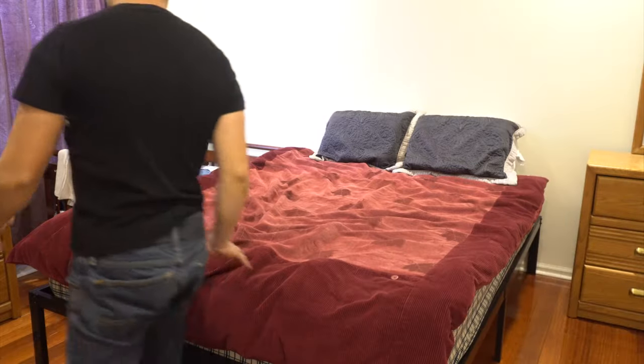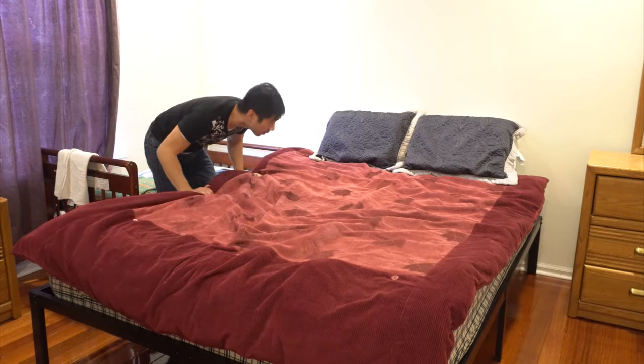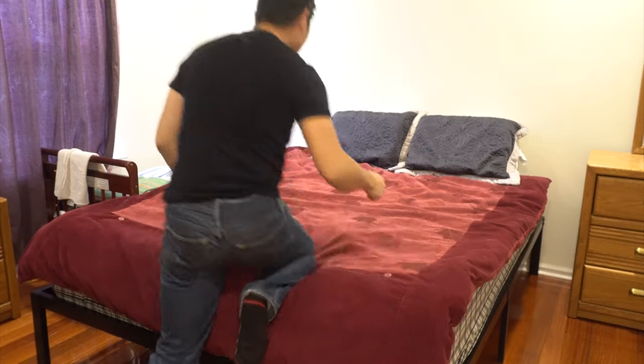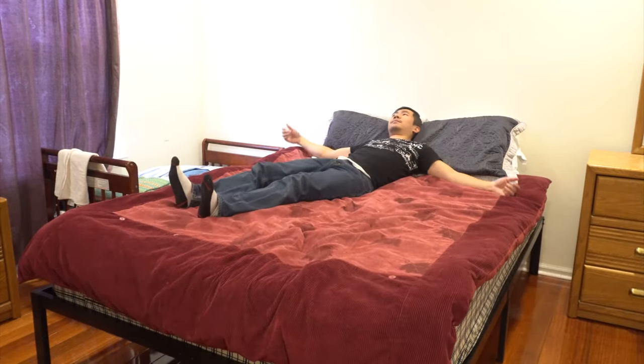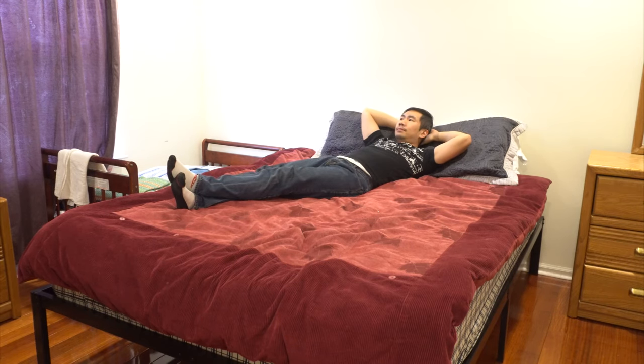Overall, it's pretty solid. I like the construction quality, although it did take a little longer to assemble than expected. Cosmetic defects aside, I haven't had any major issues with mine. I expect this frame to work well with my mattress, but I'll update this review if the frame starts to fail or if I have other issues. I hope you enjoyed this review. You can ask me any questions in the comments. I'll put a link to the product in the description below. Don't forget to subscribe to my channel and join me next time.